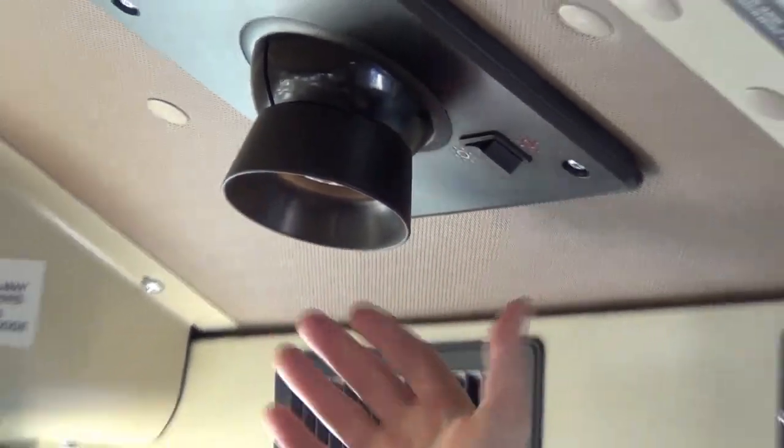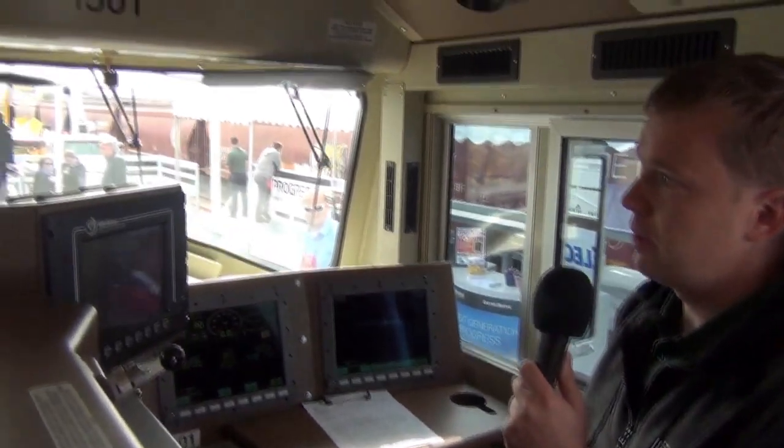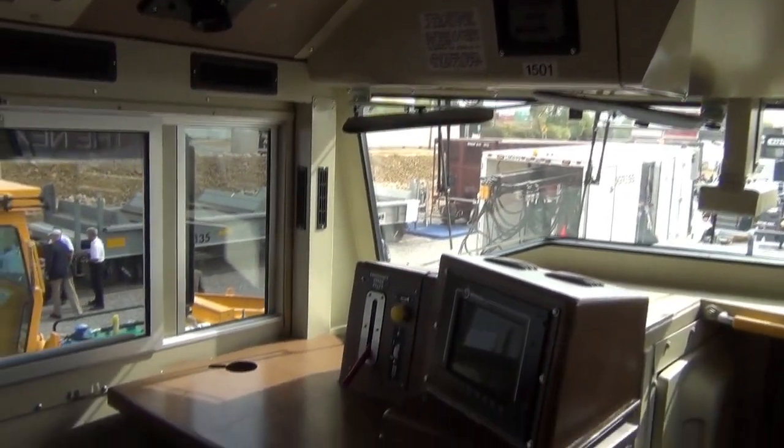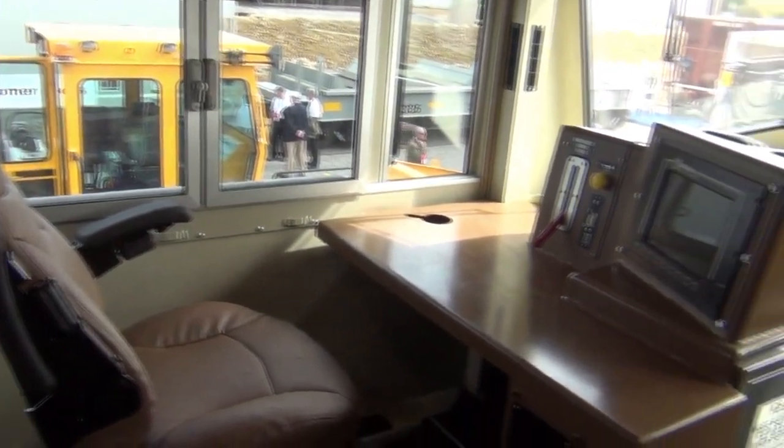These provide four times the amount of light compared to what you had before. We've added the upper console, giving more space for electronics if railways need it. On the conductor's workstation over here, you can see a much larger working environment for the conductor.